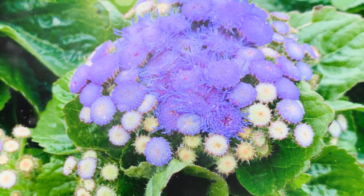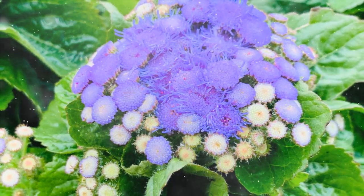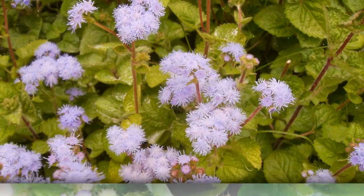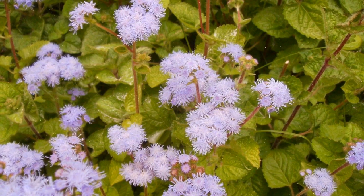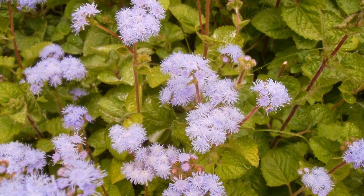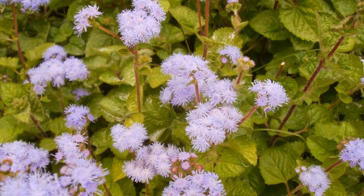Choosing Ageratum Varieties. Ageratum comes in various cultivars, each with its unique flower colors, heights, and growth habits. Some popular varieties include Ageratum Houstonianum Blue Mink, Ageratum Houstonianum Timeless Mix, and Ageratum Houstonianum Alba. Choose a variety that suits your climate, available space, and desired aesthetic.